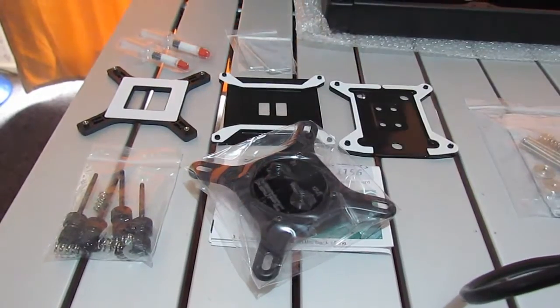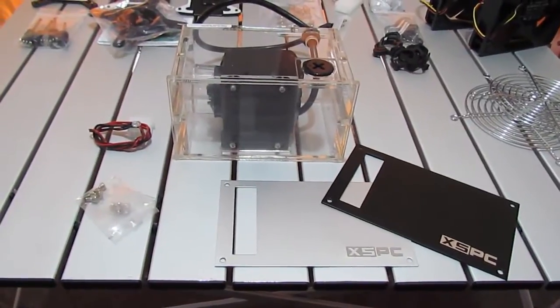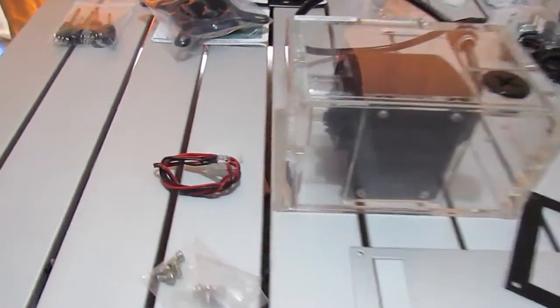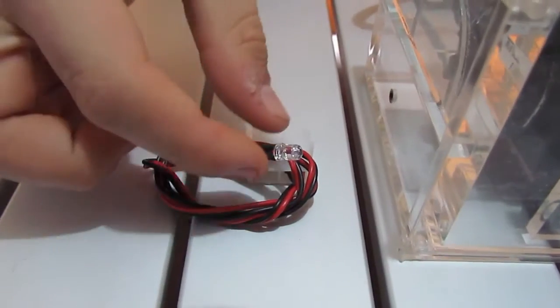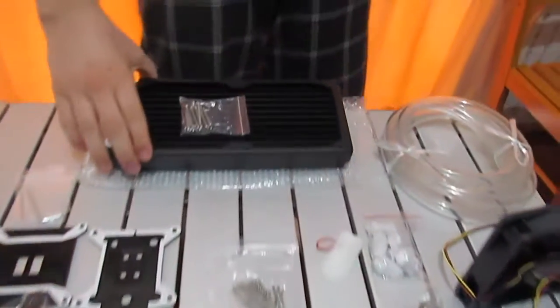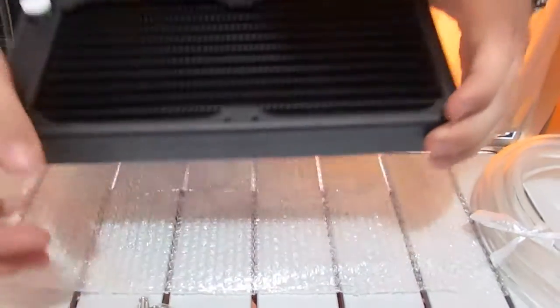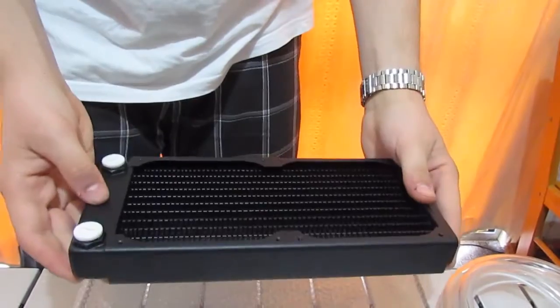We have a pump and reservoir combo which goes into your five-and-a-quarter inch bays. There's a 5mm blue LED with a four-pin Molex connector — you can pop it in the back and see it through the front. We also have an 80mm to 120mm radiator bracket. The radiator itself is here — it's a dual 120mm fan radiator and it looks really nice. We can attach our fans to that, which are also here along with grills.